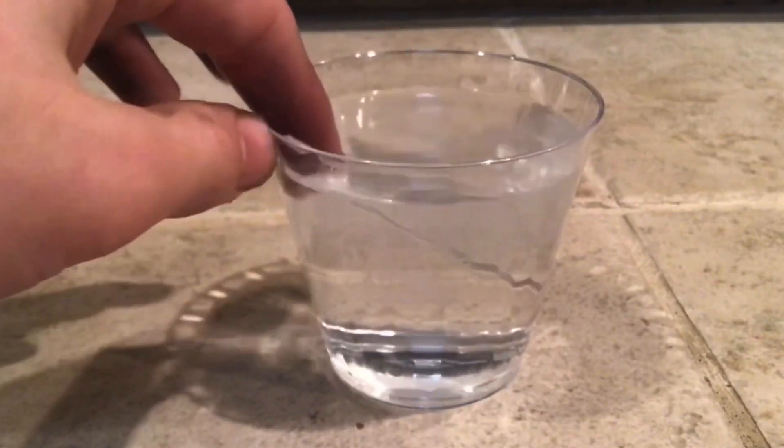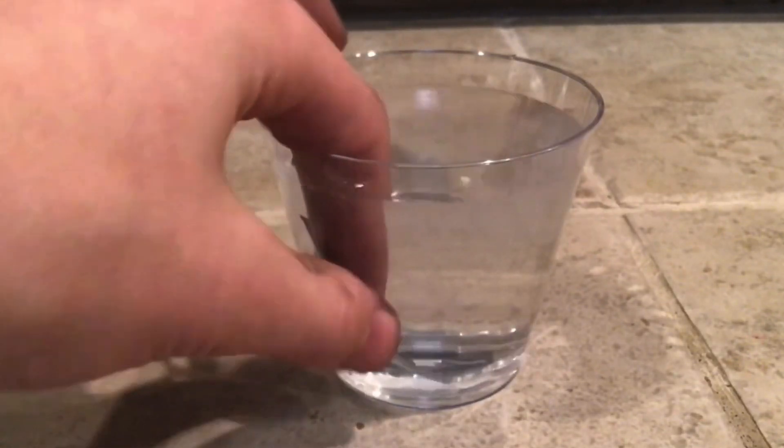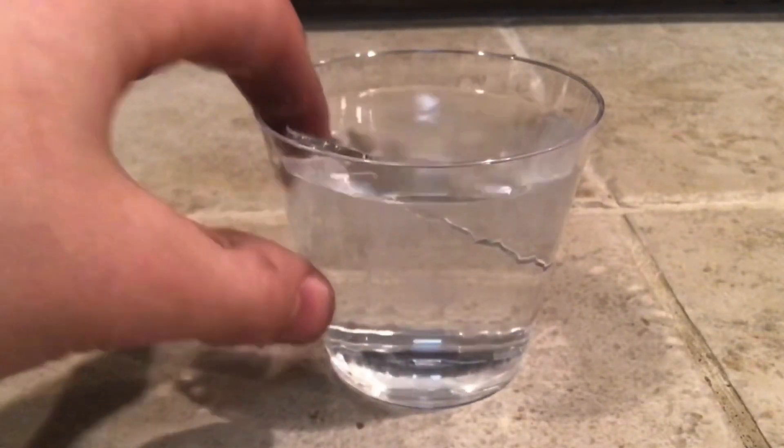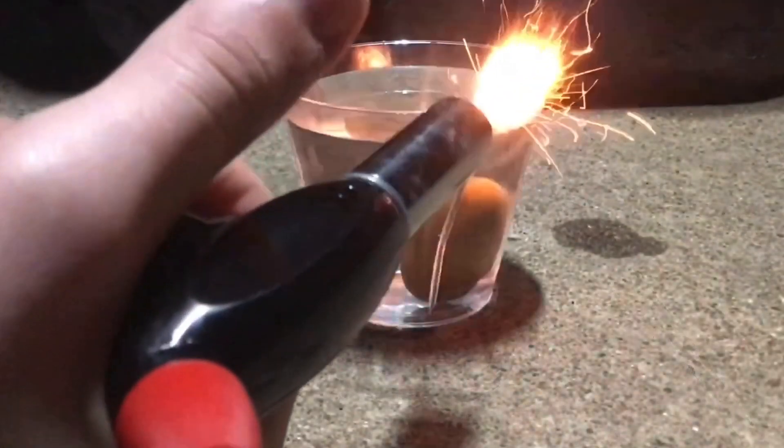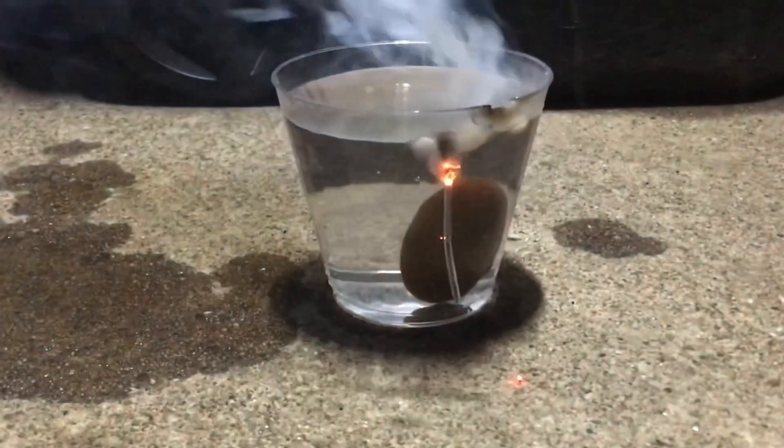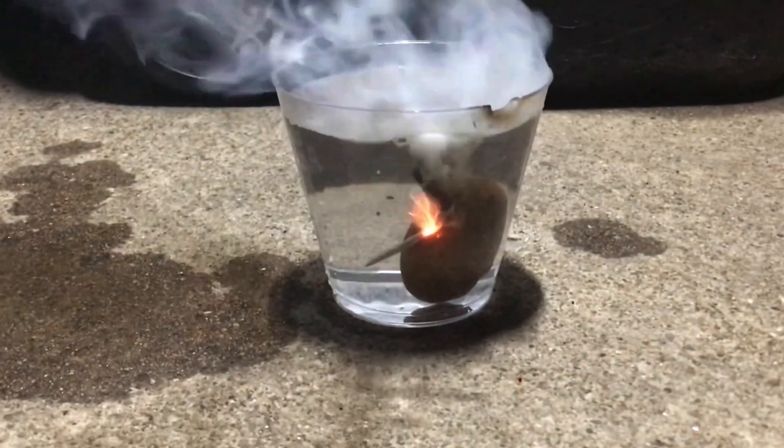This fuse is 100% waterproof. It works in the rain, and I have submerged it in water for minutes on end, and it hasn't been affected one little bit. I'm sure you could leave it in for an hour. And yes, it does burn underwater.